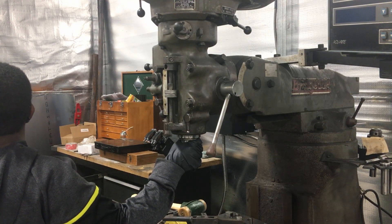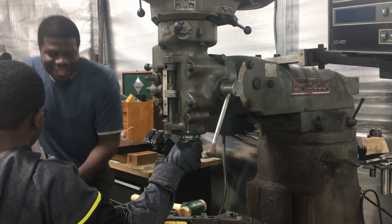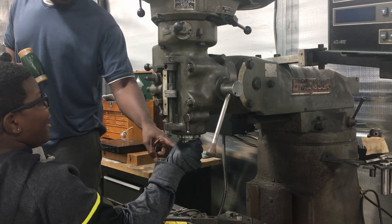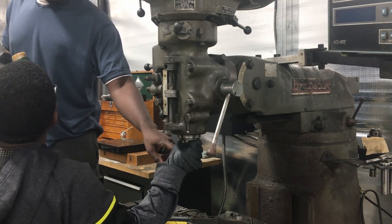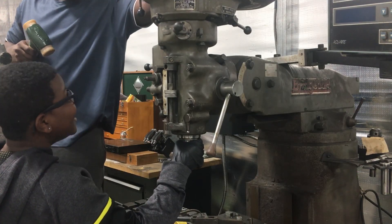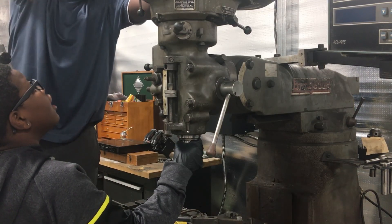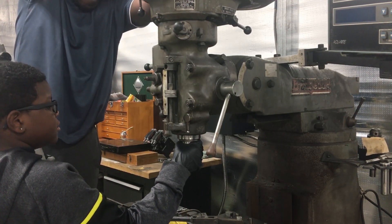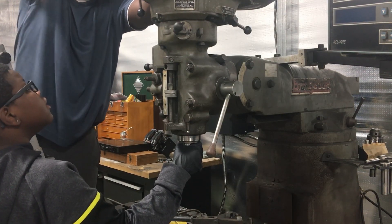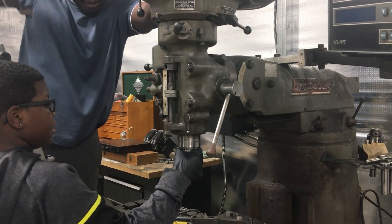All right, I'm going to get on it. What is this called that we're doing? I forgot — spindle. All right, you got it. Got it — still got it.